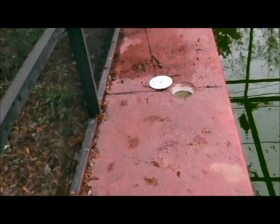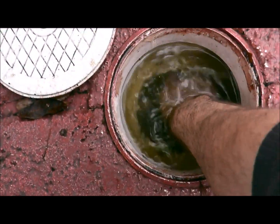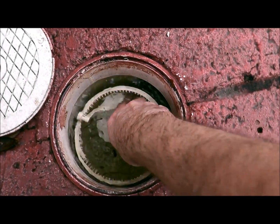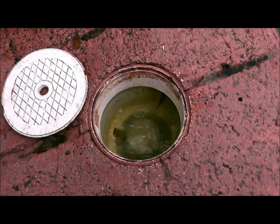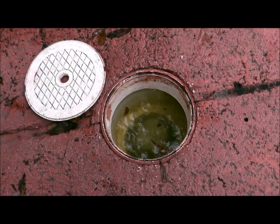So I'll go over here and look in the skimmer — and lo and behold, there you go: a nice chlorine tab that people put in the skimmer. The problem with this is absolutely huge, and this can save you a lot of time, money, and heartache in the long run.